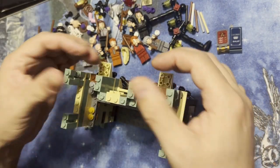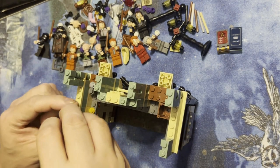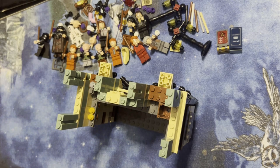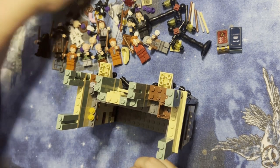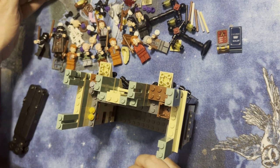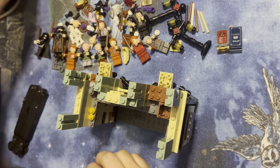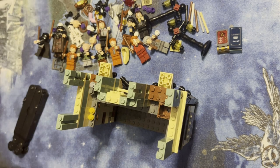Just gonna make sure everything's kind of straight and solid. I'm gonna put this one here and this one — yeah — and I think yep, that's everything. All right cool.